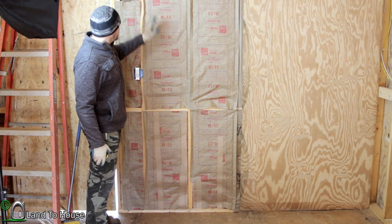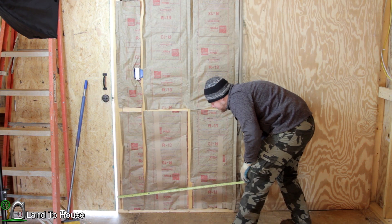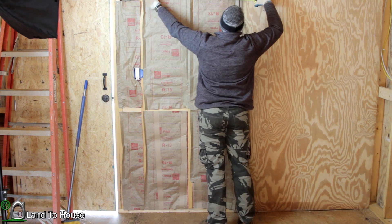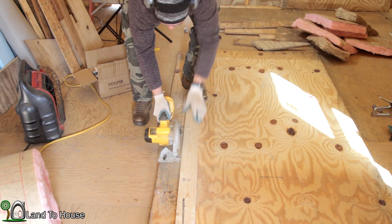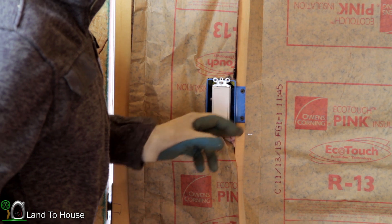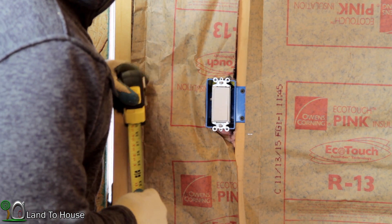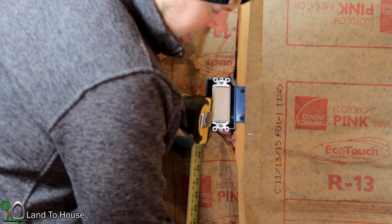I managed to get insulation in all of these sections, so now it's time to measure out the size panel I need. From the edge of the door over here I've got 44 and a half, so I'm going to cut a piece down at 44 and a quarter inches. Just finished getting the panel cut. Now I need to find out this box dimension and how far away it is from this wall, the floor, the top — all that, so I can cut this out. I don't have any really good tools with me today but I'll use the router and that should be good.